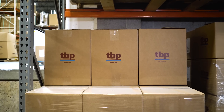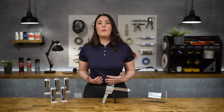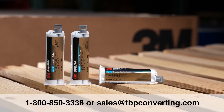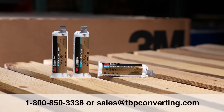At TBP, we're here for you when you need us. Our experts are on call, ready to answer your questions, and help build solutions for your next big project. If you have any additional questions and would like to learn more, please reach out to one of our product specialists at 1-800-850-3338 or send an email to sales@tbpconverting.com.